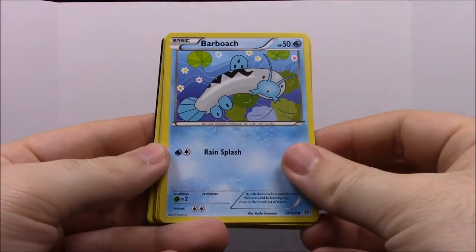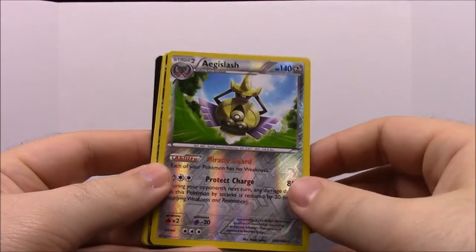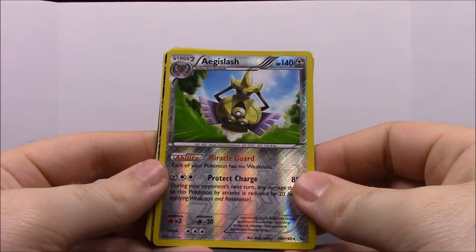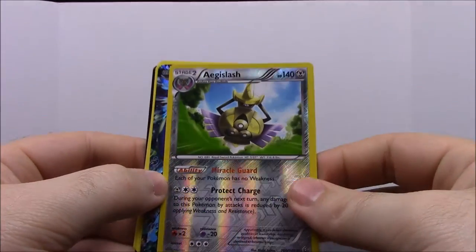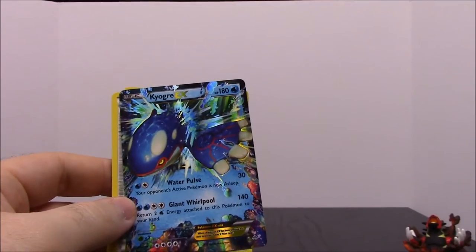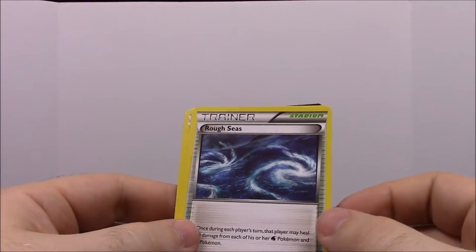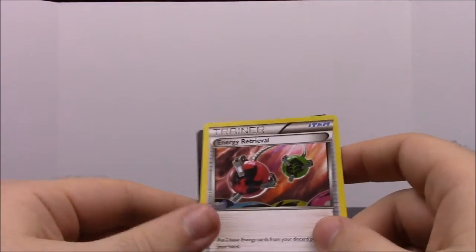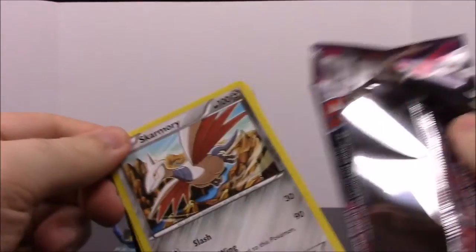Second Primal Clash pack: a Barboach, Zigzagoon again, Treecko again, Vulpix again, Rhyhorn again — getting a lot of repeats. Then an Aegislash — no idea how to say that but it looks cool. And a Kyogre EX — that is awesome! So now we have the EX and the regular version. Then a Rough Seas Trainer, a Bouffalant, and an Energy Retrieval Trainer.